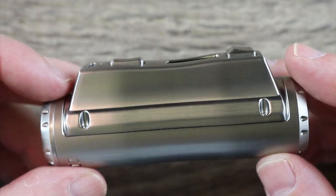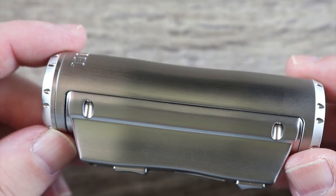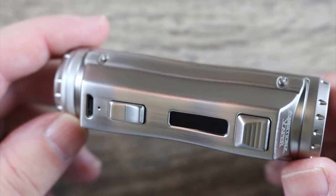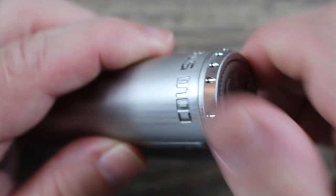The finish on this is very nice — it almost reminds me of the champagne color on the Double Barrel V3, that's what it kind of reminds me of. Now in order to load your batteries, you got some venting on the bottom right there.